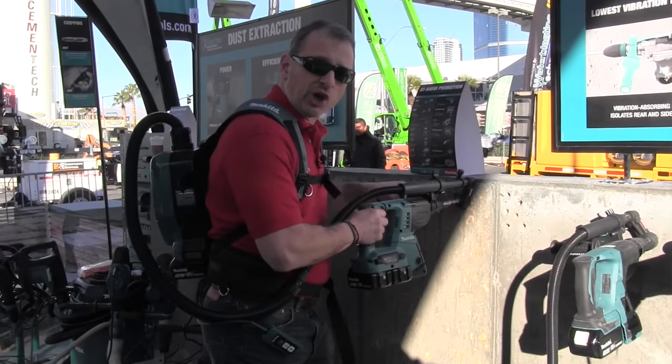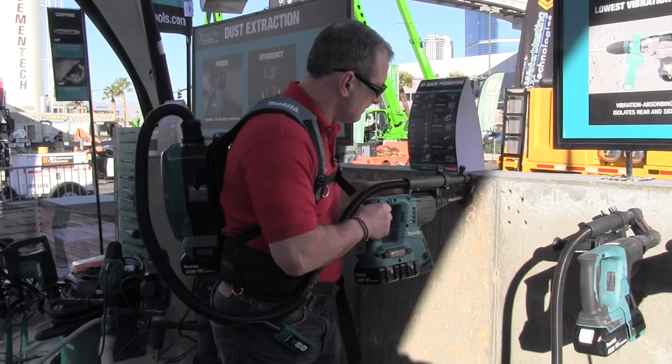Makita has released a portable, powerful backpack vacuum powered by two 18-volt batteries. These two 18-volt lithium-ion batteries give users the extended runtime of 36 volts, but without having to leave that 18-volt platform that we're always talking about.